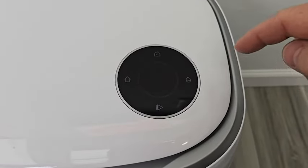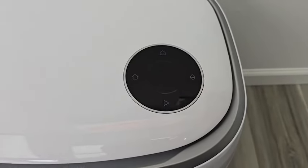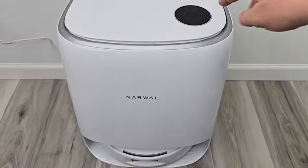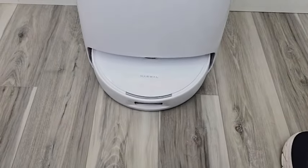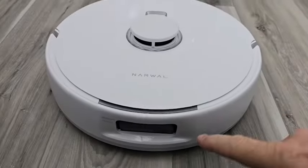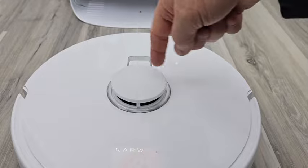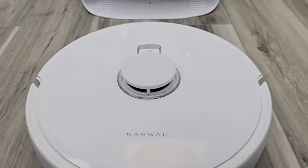Up here we have a touchscreen that we can do different things with — we can tell it to start cleaning, come to home, wash the mop pads. I press the home button and that tells the robot to exit, so it will come out and park. Here's the front of the robot — it has bumper technology, a sensor, and lidar for navigation that maps your house really well.